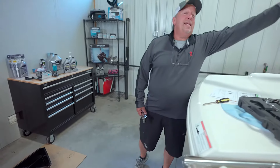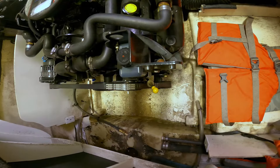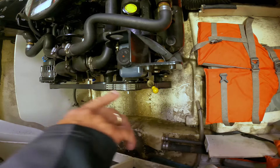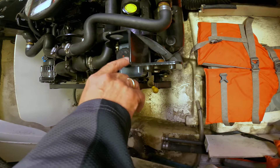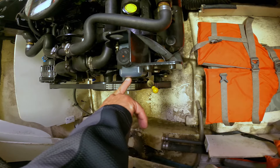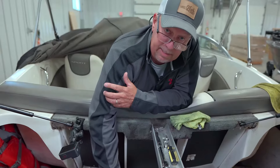In this setup you have a gear lube monitor which allows you to monitor the gear lube in the lower unit. You can see on the port side — the left side of the motor — here's the monitor. It's full of oil, so you can see you have oil in the lower unit.